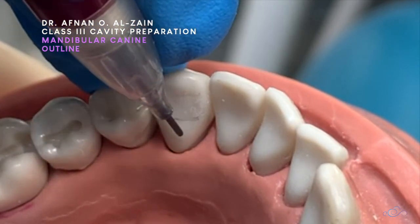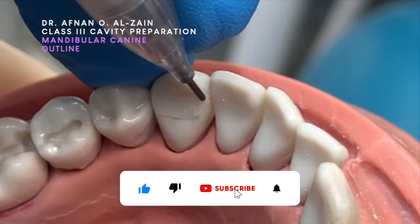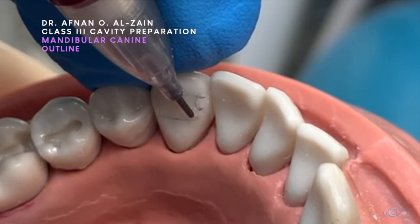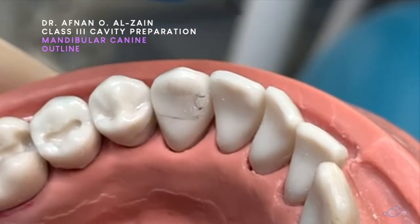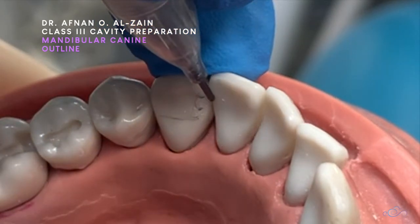We'll be able to set it up to three classes. We'll be able to set it up within the middle third. If we set it up in the middle and lower, we'll be able to set it up within the middle third. So how do we set it up? We'll set it up to the contact area.